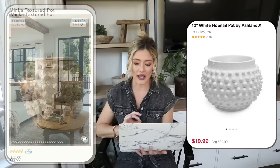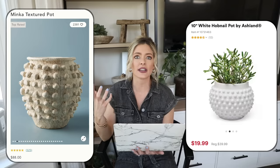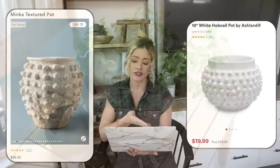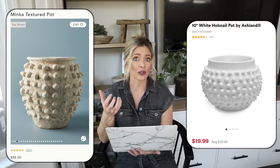At $88 it's pricey, so we're heading over to Michael's where we have this 10-inch white hobnail pot by Ashlyn for $19.99. You can still get a very similar textured feel for a fraction of the price. You could plant a little herb garden in here — I showed how I did that with a terracotta bowl in my garden video. The beautiful dots give it a really nice texture, and it's just a cheap way to get a similar look to the Anthropologie one.